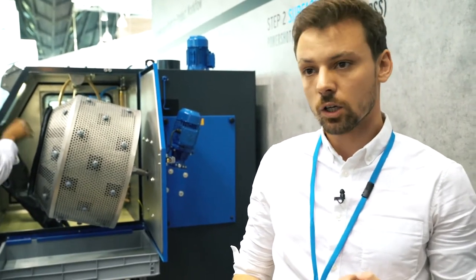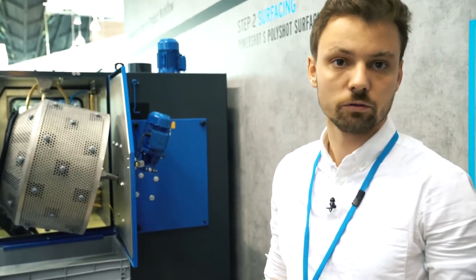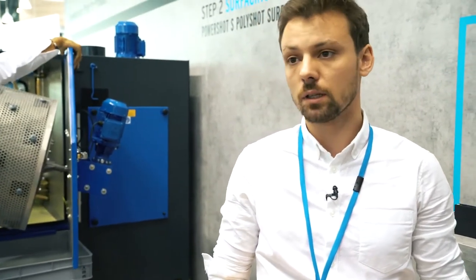The PolyShot surfacing was introduced around two years ago and is a very cost-effective and fast way to smoothen parts of rigid plastics like polyamide 12 and polyamide 11. This technology works for selective laser sintered parts and multi-jet fusion parts, and is optimal for applications like prosthetics, eyewear, and anywhere you need closed pores on the surface and a matte-glossy look.